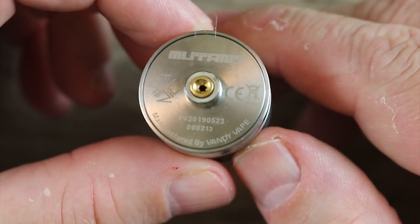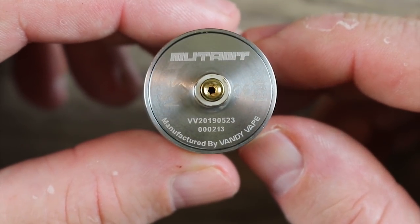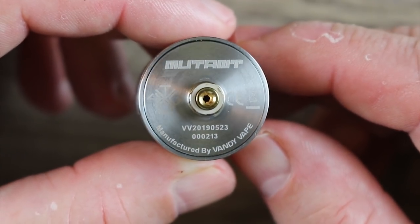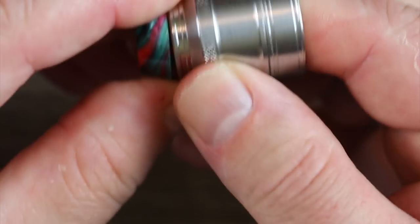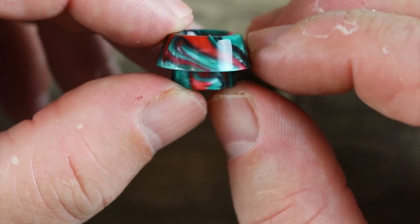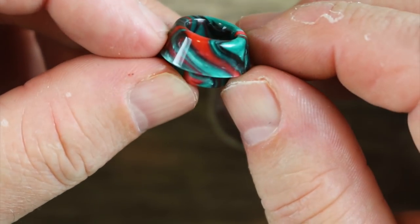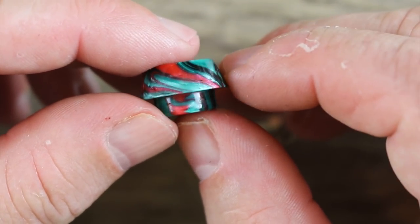On the bottom of the atomizer, you get this little plastic thing — peel it off and you can see it says Mutant. It's serialized, and it says Twisted420 and Vandy Vape on the bottom. It does come pre-installed with the squonking pin. The drip tip is comfortable, but it's a little bit of a pain to get off because of the way it's tapered and how flush it sits. It is a goon-style 810 drip tip. I do like it — it's got a bullet-type shape to it.